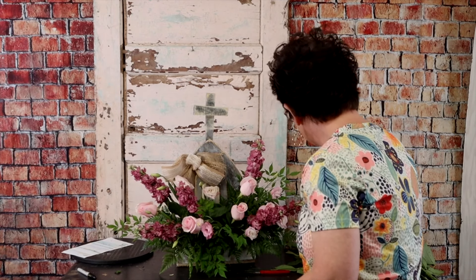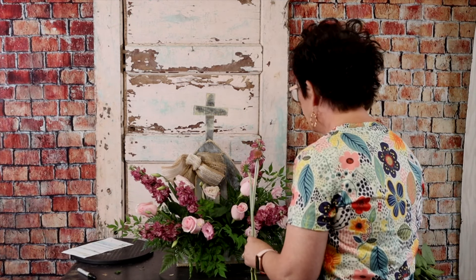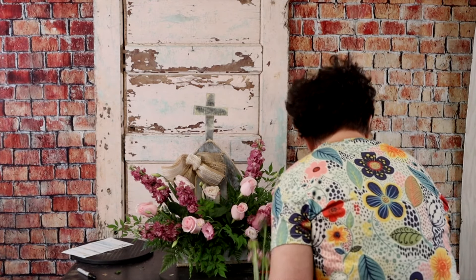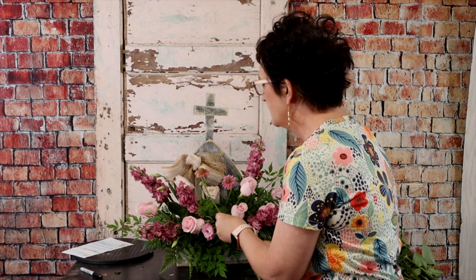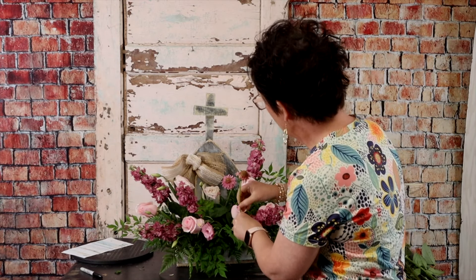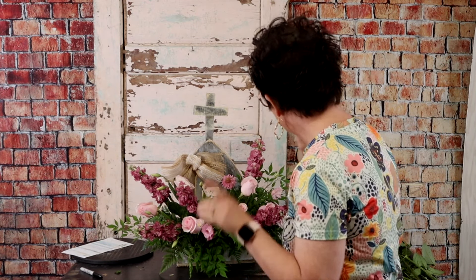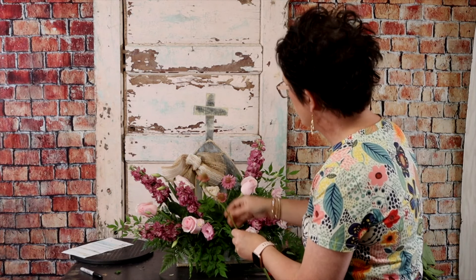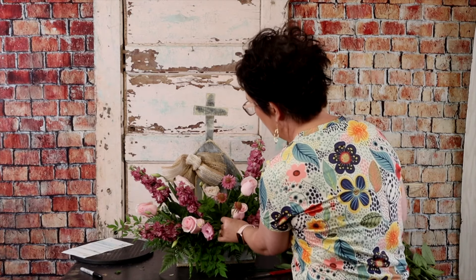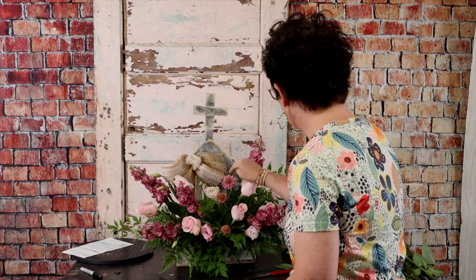Next, we're going to come in with some scabiosa flowers. Scabiosa comes in a little bloom as well as a pod — a scabiosa pod, which is so fun and interesting to work with, kind of a little gray pod. But this is the scabiosa flower. Now they do come with these little plastic straws on them. I am removing those, but you can leave them on — they're clear, so it wouldn't be a bother at all. But I like the way the stems kind of bend and have their own little movement. So I'm coming down the center of the arrangement with the scabiosa.